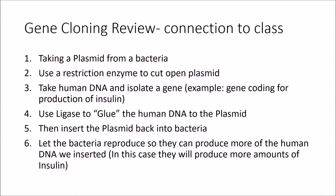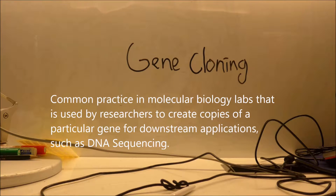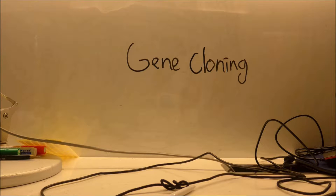Now that I have explained what clones are, let's review something we learned in class that is also about cloning: gene cloning. I trust most of you already know what gene cloning is, but in case you don't, it's a common practice in molecular biology used by researchers to create copies of a particular gene for downstream applications,